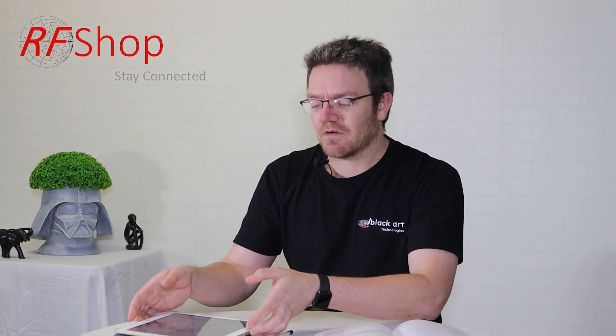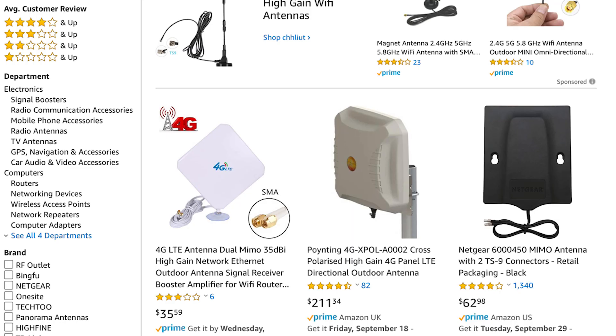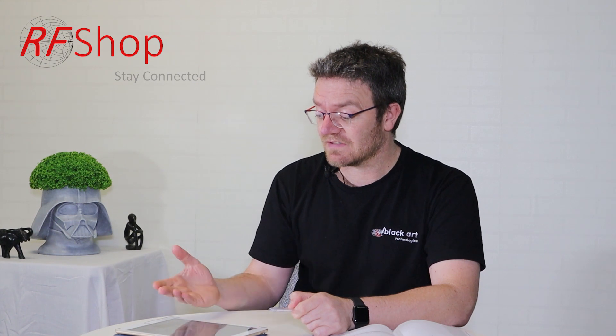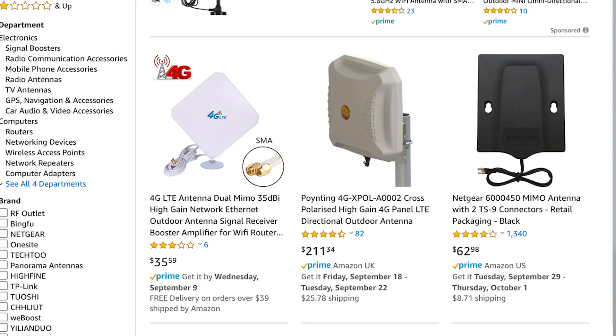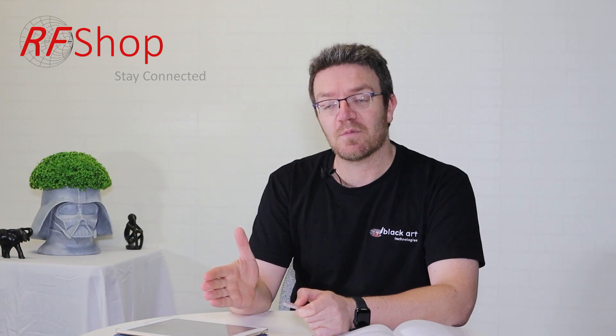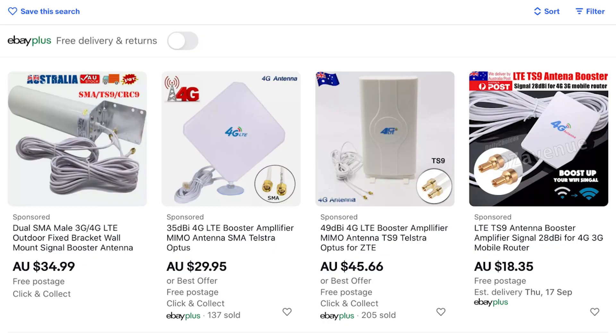I have my tablet in front of me with two screenshots. One shows something on Amazon — an antenna claiming 35 dBi gain, right next to a proper pointing antenna, showing the price difference yet far lower gain on the pointing antenna. On the eBay screenshot I have an omni antenna — another channel just reviewed it and found it's bogus — claiming 35, 49, and 28 dBi gain.